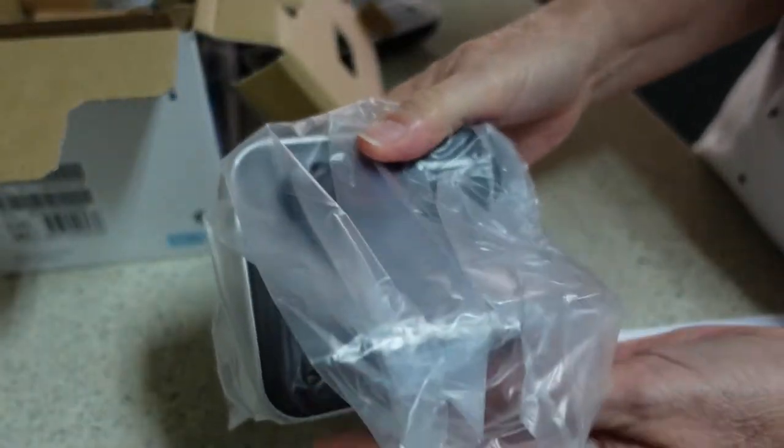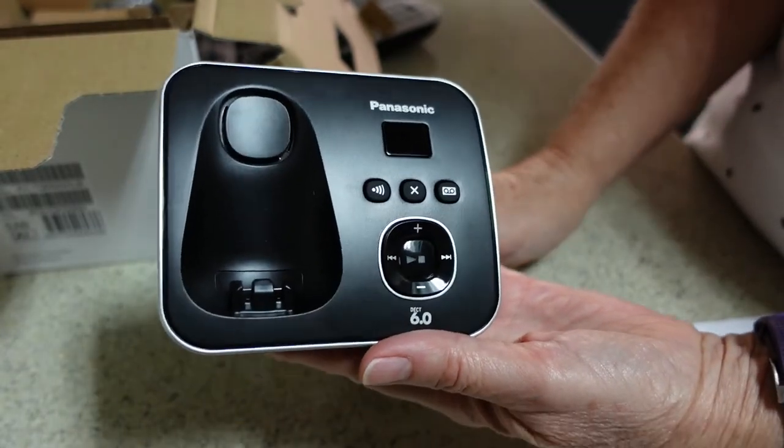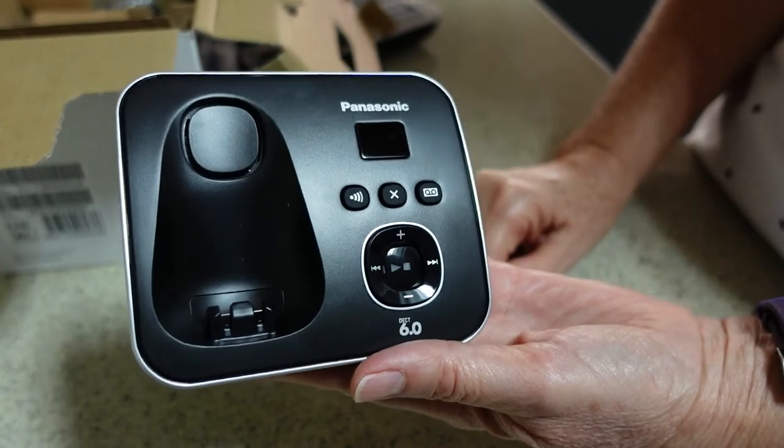Also here in the box we have the main base unit. I probably shouldn't talk while I'm unwrapping plastic, but never mind. That's the main base unit, which has the answering machine on it.